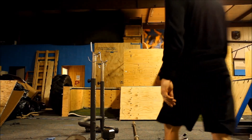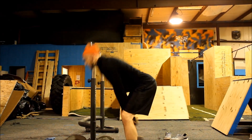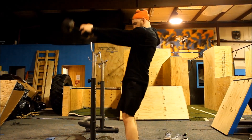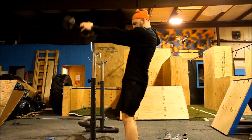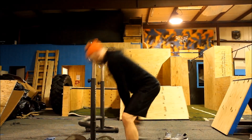Dumbbell or kettlebell swing. The dumbbell or kettlebell swing is an explosive deadlift. You will notice that the bottom position resembles a deadlift and does not resemble a squat. Your knees should be soft with a slight bend at them. Your back should be flat with a large bend in the hips.